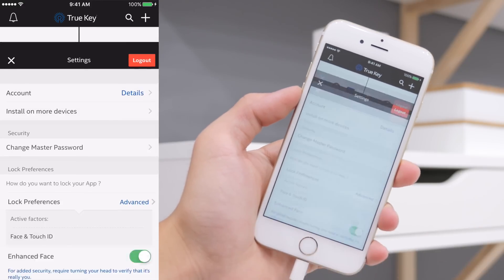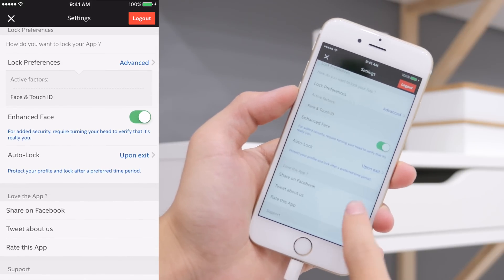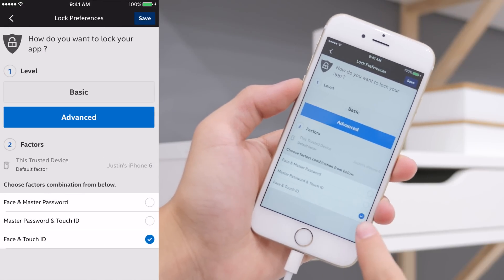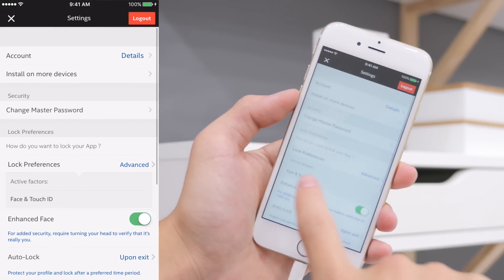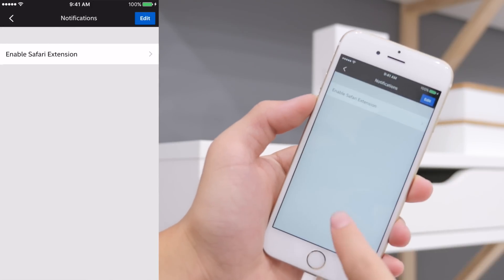This allows you to have the most secure password possible. Moving on, the settings allow you to select what type of authentication you would like, whether it is just a basic master password or a one-option authentication. But like I mentioned, if you have a device with a fingerprint sensor, I would suggest using the fingerprint sensor and the facial recognition.